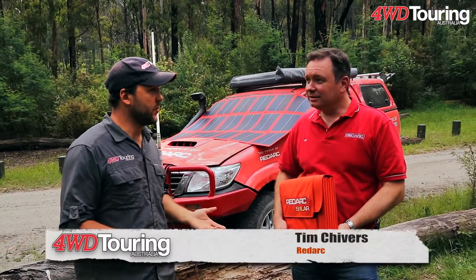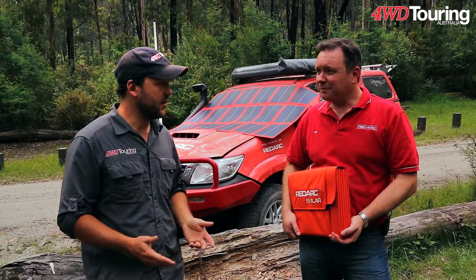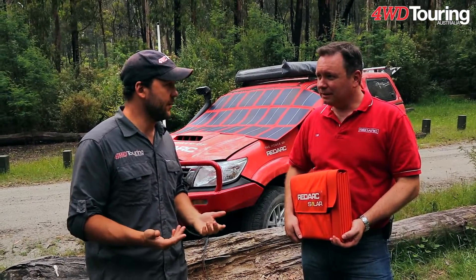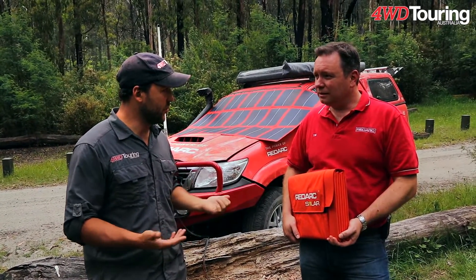Tim, these days a lot of people are moving towards solar, especially if they're out on the road for long periods of time, as a cheap green way to keep the batteries charged up. You guys have a whole new range of solar products - these new amorphous foldable panels.